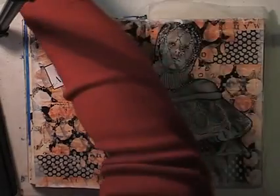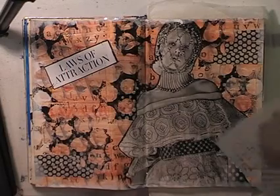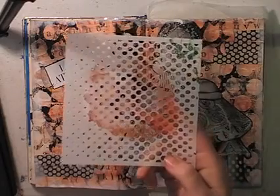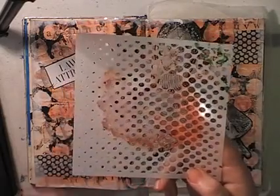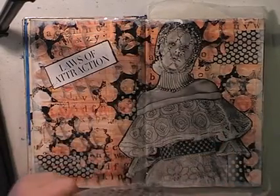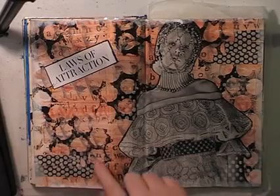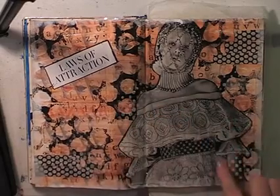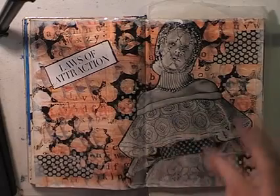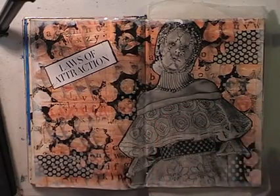Step eight was to add paint through a stencil. I didn't really want to add much more — I was liking where the page was going. So I used a graduated dot stencil, one of my own designs, with small dots going to big dots and then big dots going to smaller dots again. I just did some white little dots and brought it over the focal image — something I picked up from Mike Deacon: bring it over the focal image so it all ties in together and doesn't look like it's just slapped on and floating.